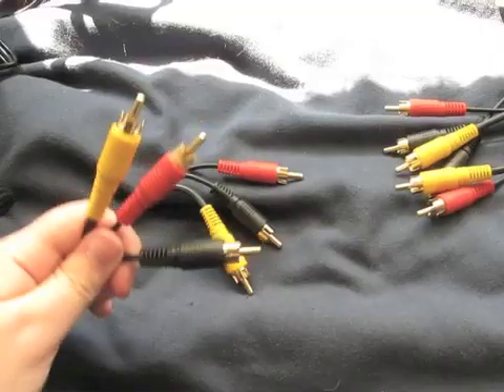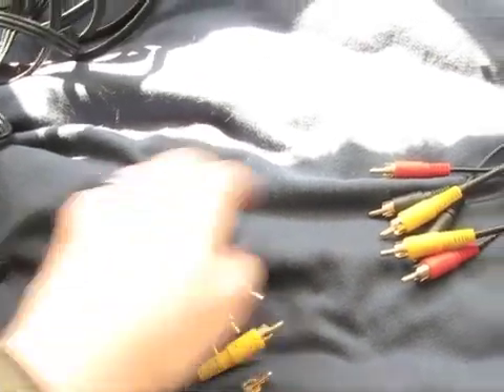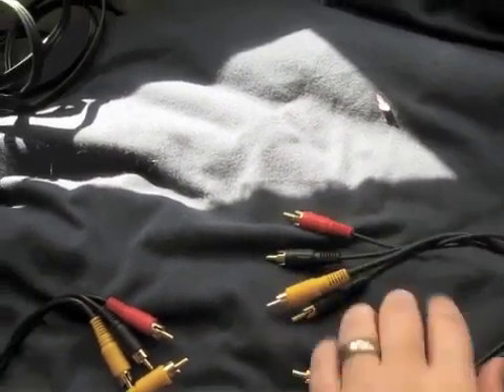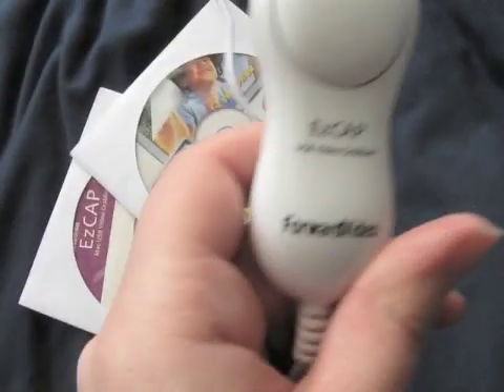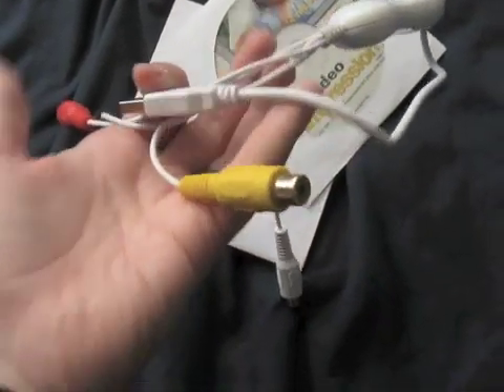So here's what you're going to need: two sets of RCA to RCA cables — normally they're yellow, red and white, but mine are yellow, red and black; it doesn't matter. You need three of these female-to-female splitters. And finally you need a video capture card or video grabber — they're not cheap; mine was about £40.